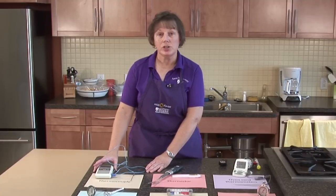Let's talk about some of the different types of thermometers that you may find in your hardware stores, local discount stores, or any of the kitchen stores.